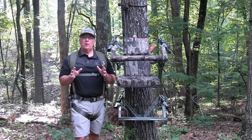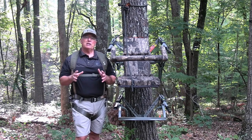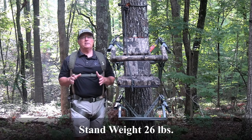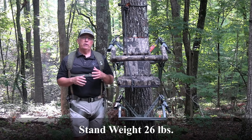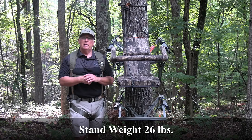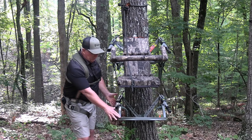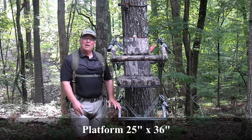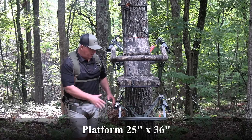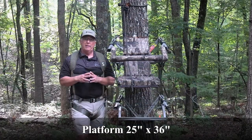So let's talk about some of the specs on the Viper Leveler Pro. It comes in at a very respectable 26 pounds, which makes it easily packable whether you're hunting private land or public land and have to bring your stand in and take it out the same day. Also, we've got a very generous platform — 25 inches wide and 36 inches deep — which gives you a lot of room to maneuver your feet throughout the day.